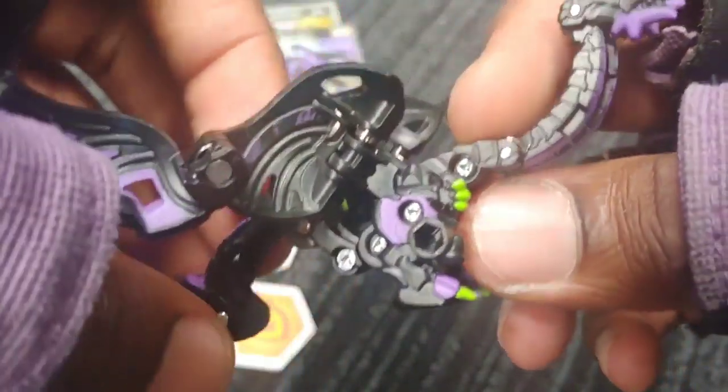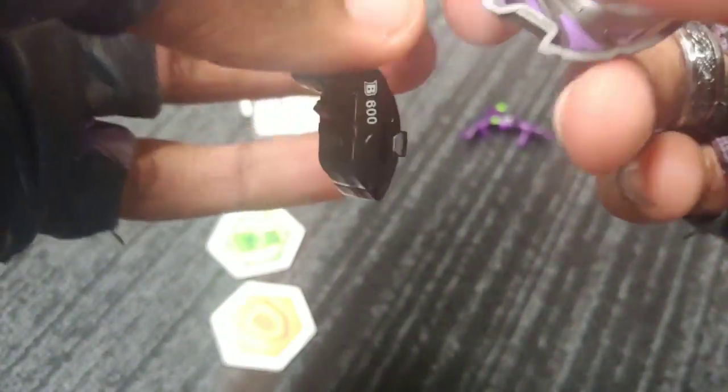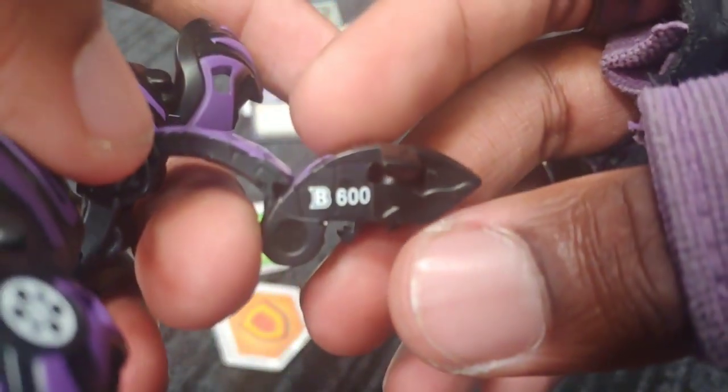Definitely has Gargonoid feels with this Nilius, so it might open sort of the same way with a flip — it might do a flip when it opens, which is really really cool. Let's see, where's the B-power? I think I saw it on the tail. Yeah — B-power is 600. Overall pretty dang strong.